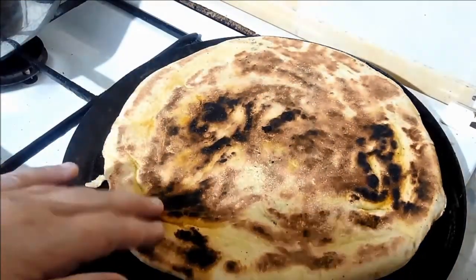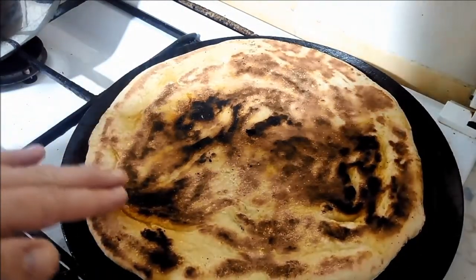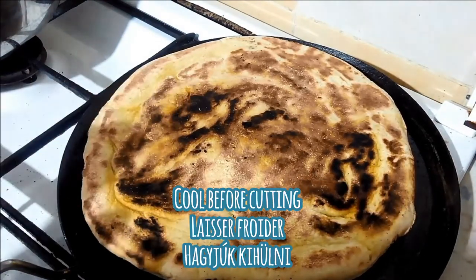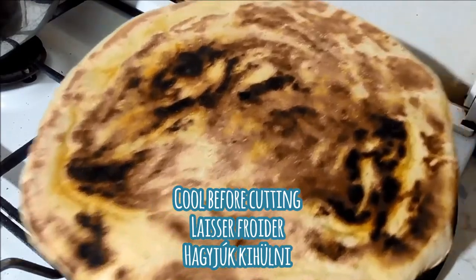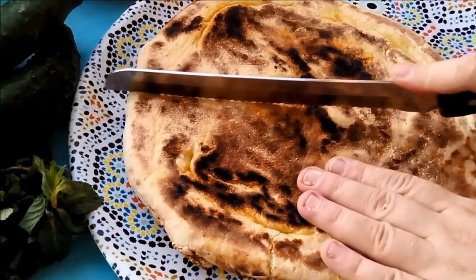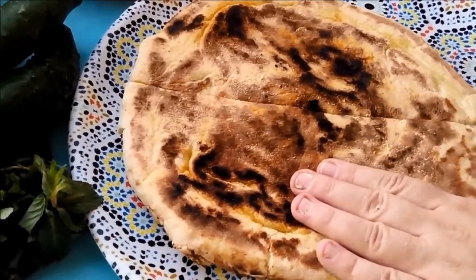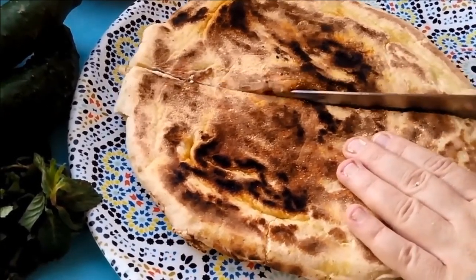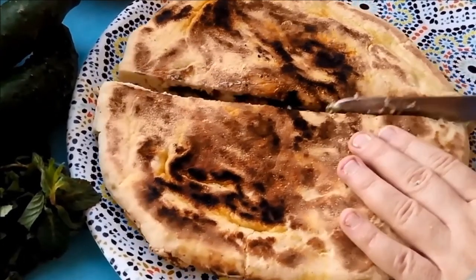Our galette is nice and golden. There are some dark spots, but that's quite all right. I'm going to take this off, put it on a clean kitchen towel, and let it cool before cutting into it. This galette is perfect on its own as a snack, to put in your children's lunchboxes, or even alongside a nice soup or salad.